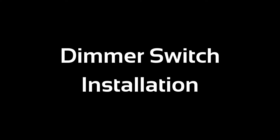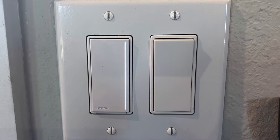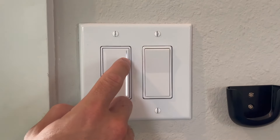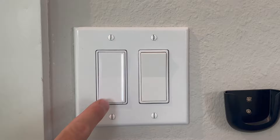Hey guys, welcome back to Builds by Maz. Today I'll be showing you how you can easily install a dimmable light switch. In this video I'll be using the Lutron Sonata. I like this switch because it's got a nice light bar on the side which allows you to easily set your dimness level, and I think it looks really cool.